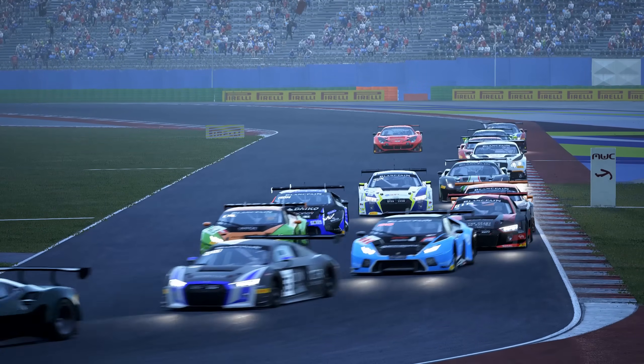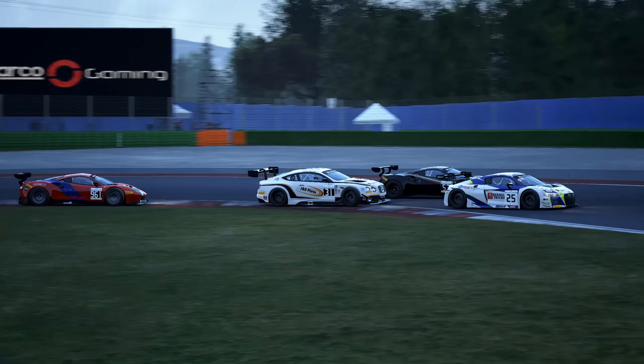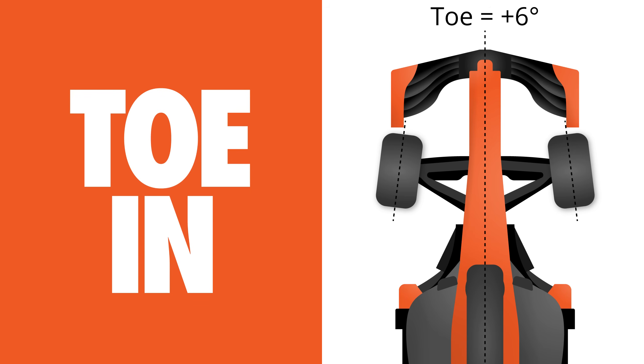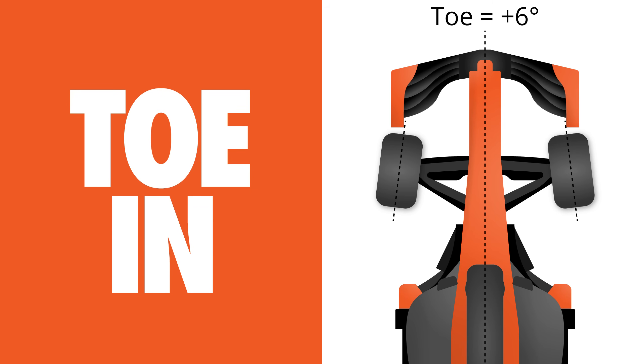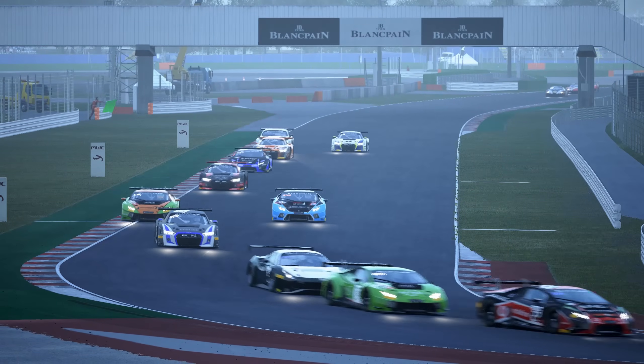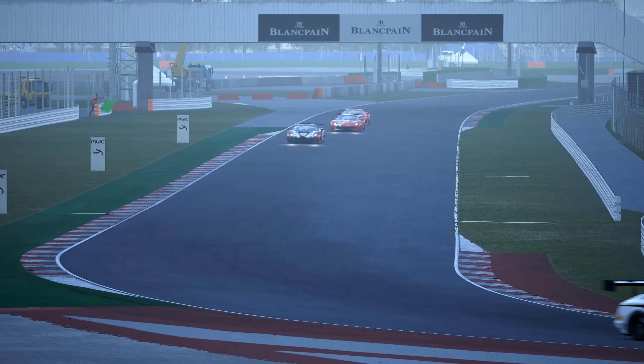Toe is the name given to the angle of the tyres in relation to the centre line of the car when viewed from above. This is referred to as either toe in, when the front of the tyres point towards the centre line of the car, or toe out, when they point outwards. The toe settings for your car have an impact on straight line stability, responsiveness on turn in, and tyre temperature and wear.